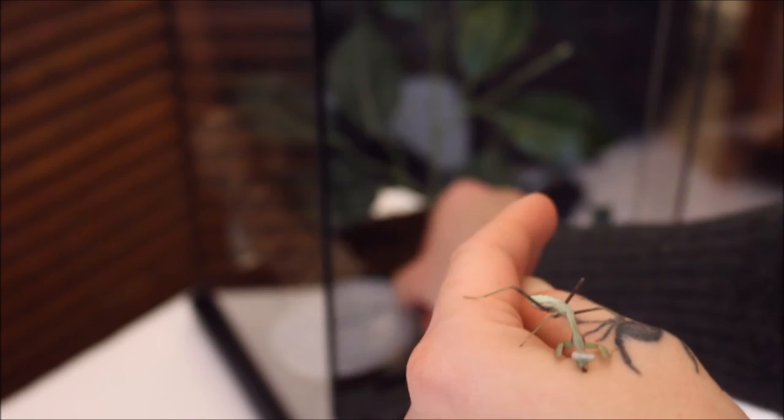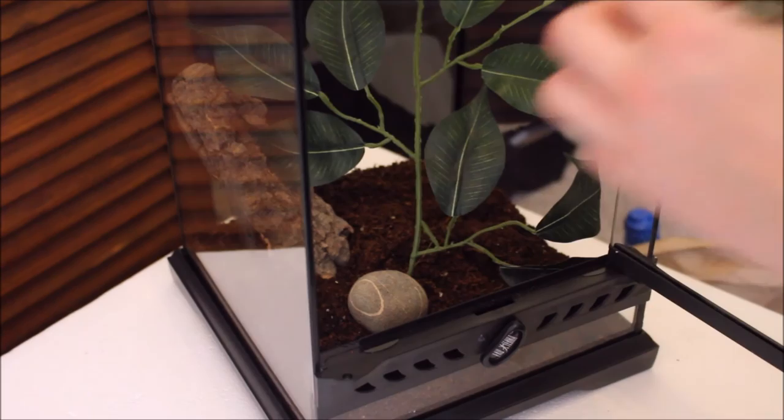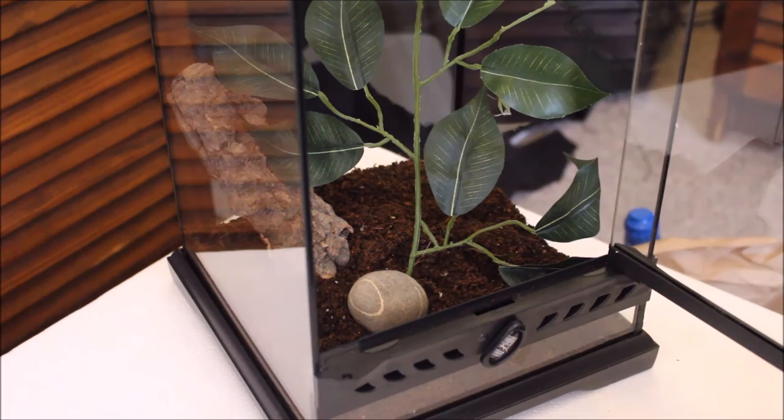I've used one of the Exo Terra enclosures — this is the old one I had for when I had my Pokey before she sadly died. I gave it a good clean out a while back and it's just been sat there doing nothing. I thought this would make a good habitat for a praying mantis. Come on — there you go.